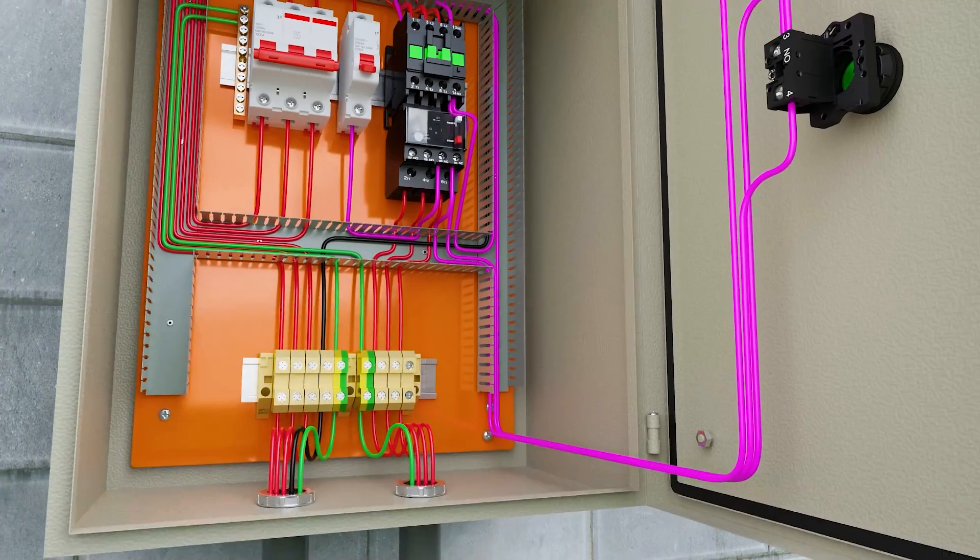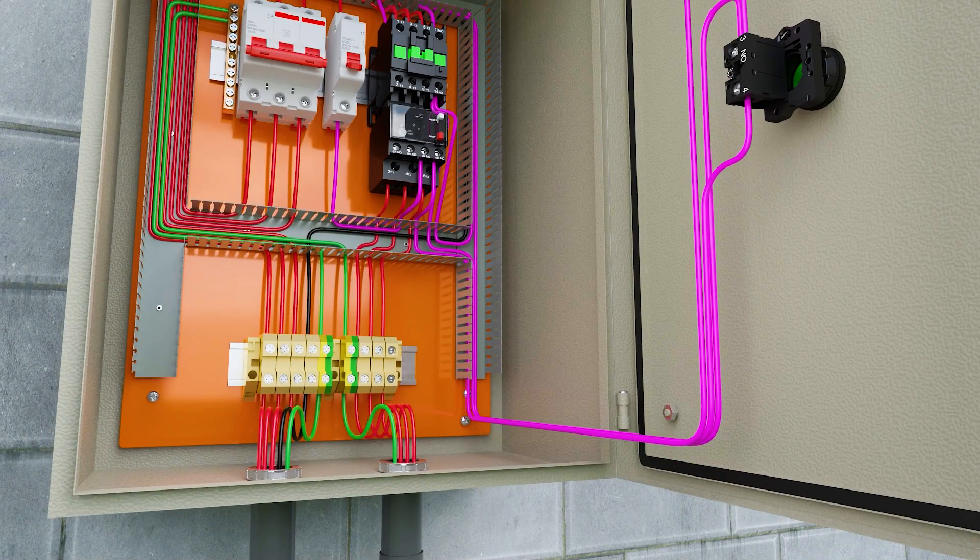We leave with a ground wire from the ground bus and connect it to the panel terminal, in order to ground the panel and the panel door.